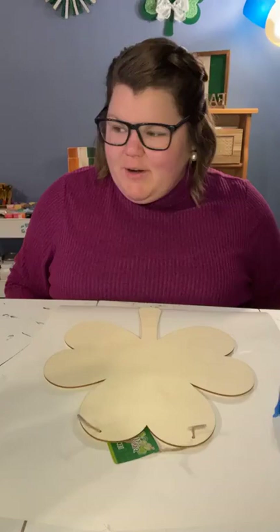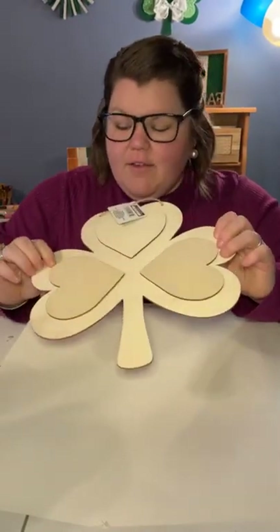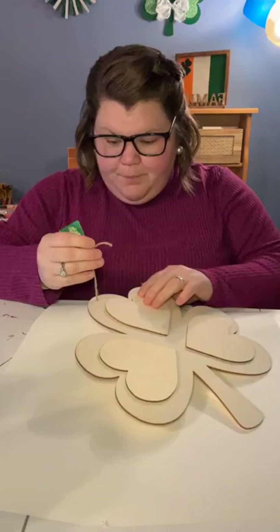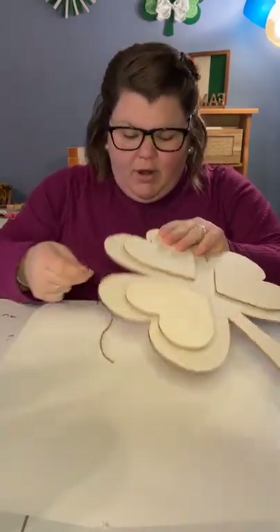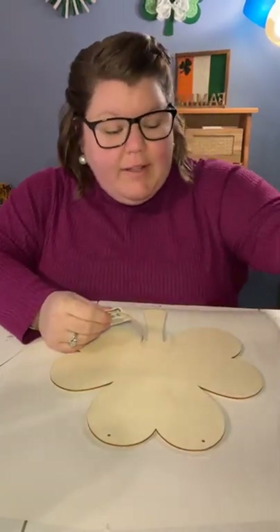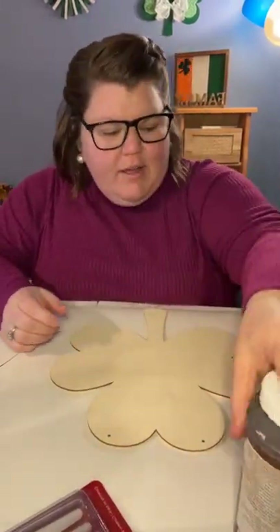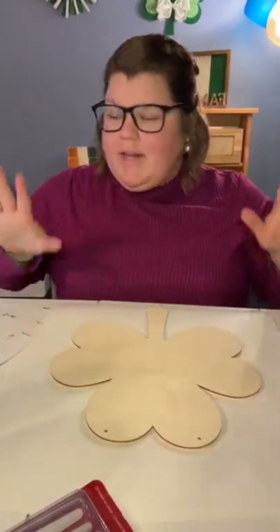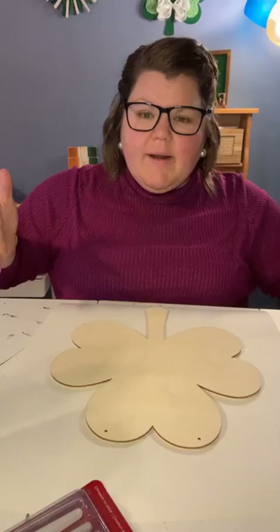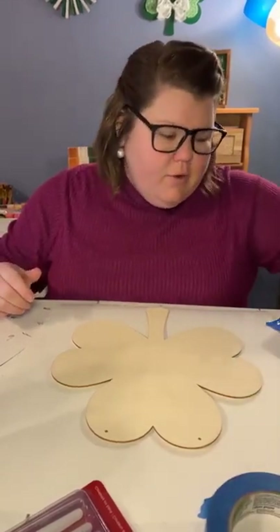We're going to use the Gaelic word for welcome on our shamrock at the end — I learned how to pronounce it in Gaelic. So first things first, this shamrock from the Dollar Tree has kind of 3D hearts on it — this is going to be the back for us instead. I'm going to cut off the hanger. We will put another hanger on later. Once you know how to paint buffalo check plaid yourself, you can customize your color, which is great — you don't have to just do whatever you find on scrapbook paper or napkin or whatever.